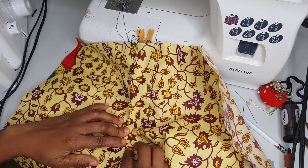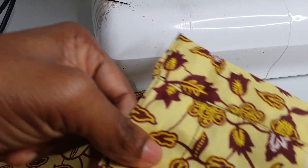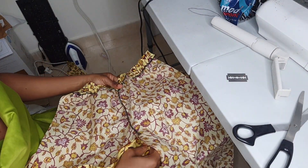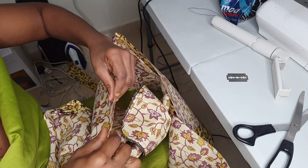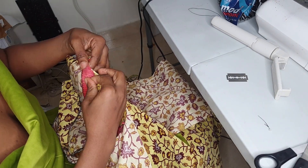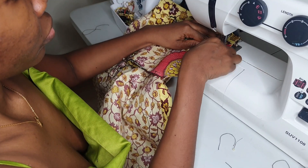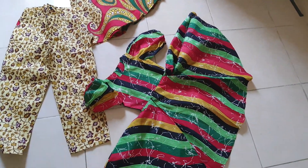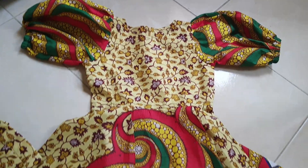I did a top stitch to conclude the fly, then attached a waistband the same size as the elastic band at the back of the trouser. I also did a buttonhole and stitched the button. Next, I attached the side seam of the pants, stitched, locked, and hemmed the bottom. That's it — it's a rush documentary since I've done most of this before.